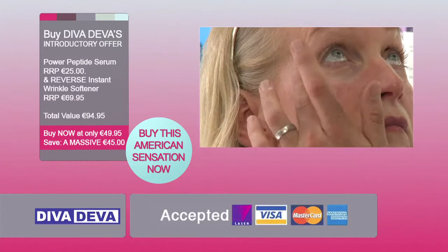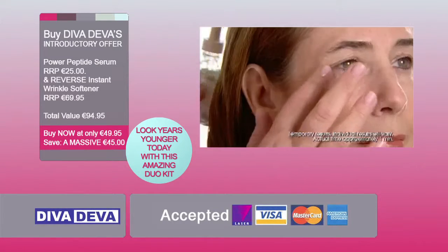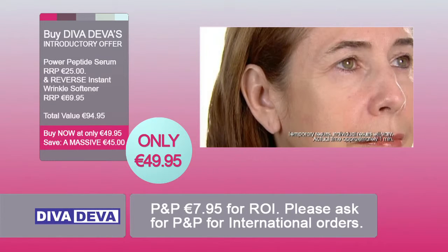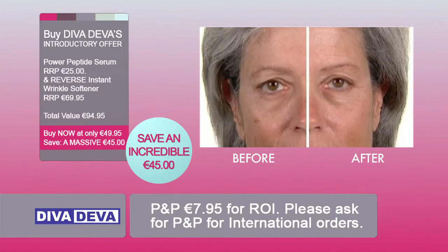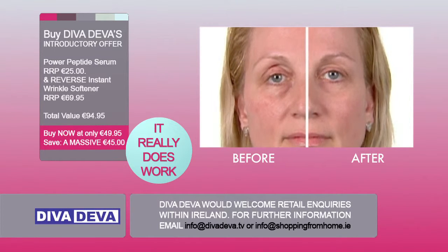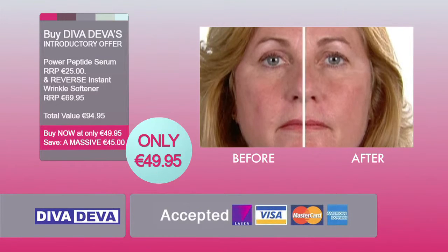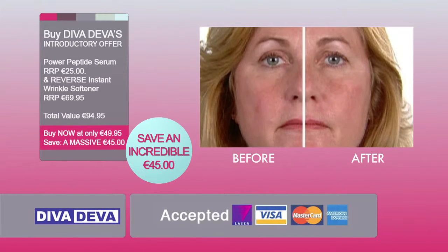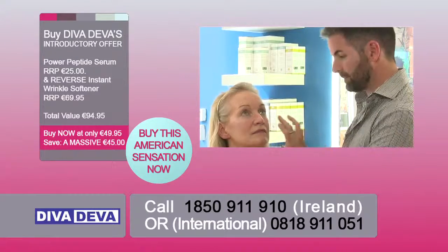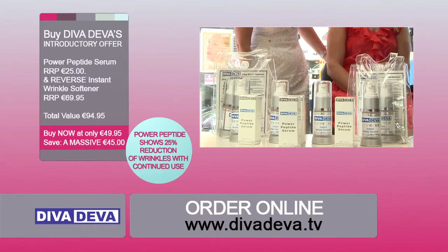Reverse is a cosmetic quick fix — a must-have for women and men who want a fresher, more natural look. Why go through an expensive cosmetic procedure when there is an alternative at a fraction of the price? Retailing at €25 for the Power Peptide Serum and €69.95 for Reverse, today this duo kit is available for the incredible introductory TV offer of just €49.95, saving you a massive €45. Call 1850 911 910 now or order online at divadeva.tv.